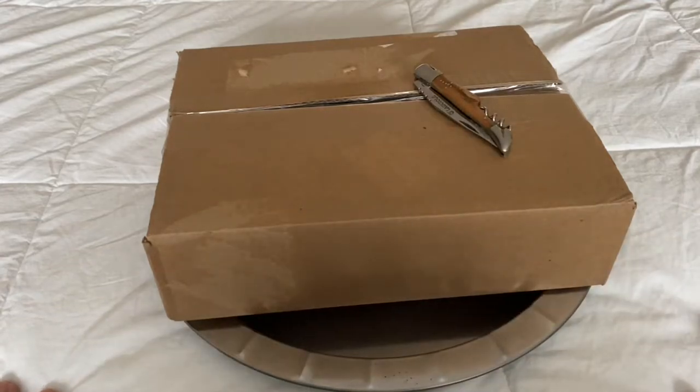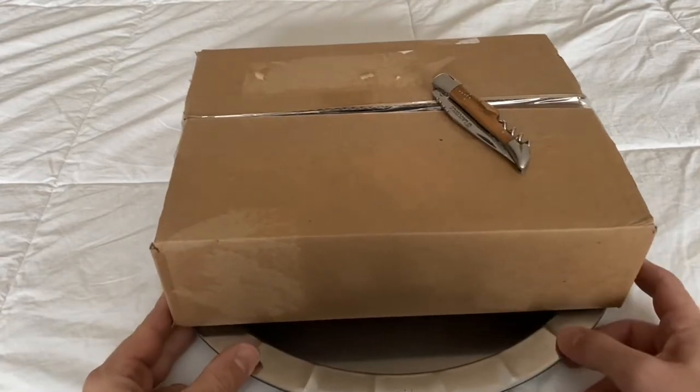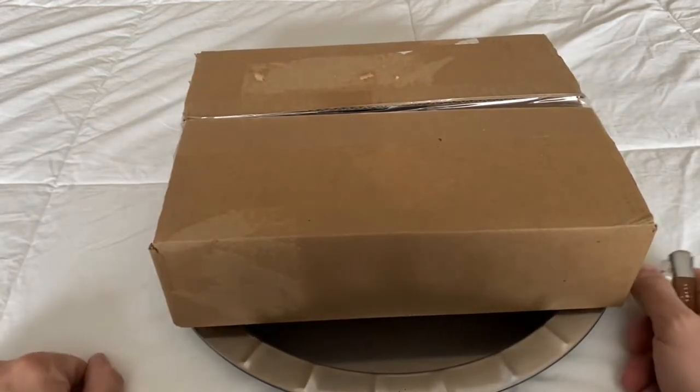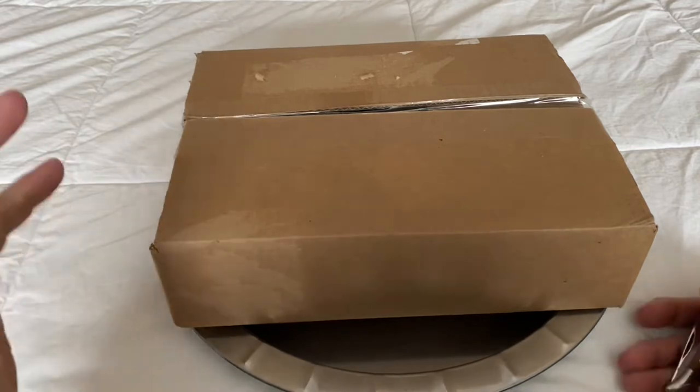Yeah fans, I am back. This is a classic Stuffy unstuffed unboxing. I'm also going to give you a little bit of an update, kind of a vlog style.